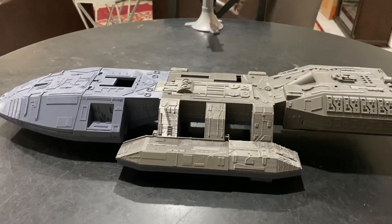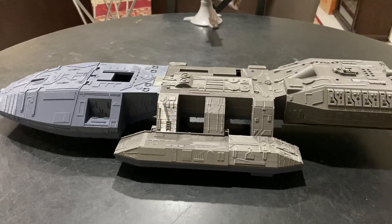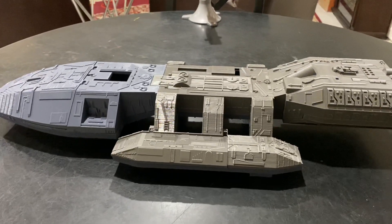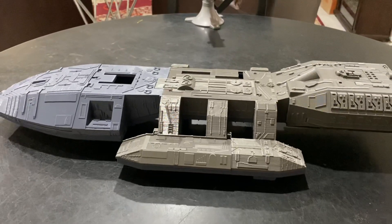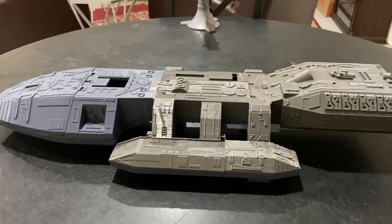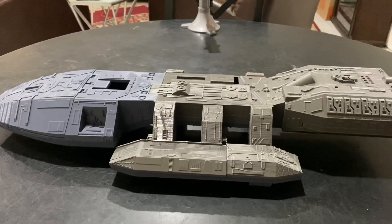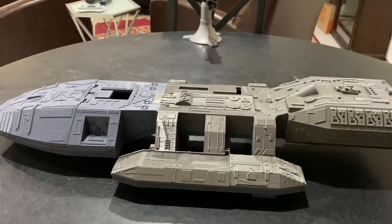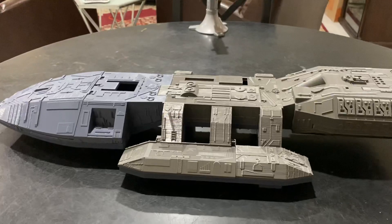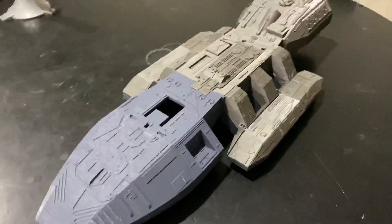Hey everybody, welcome to my channel SW3D Models. My name is Izzy Mel and I'm just gonna give you guys a quick update of the Battlestar Galactica prototype toy that I was commissioned to do. I still have some more work to do on this project and it's taking me a little while to get all the details done. I'm trying to make this so it's functional too, with doors on hinges and room to put electronics in there if you wish. But here's a quick walk around of this piece.